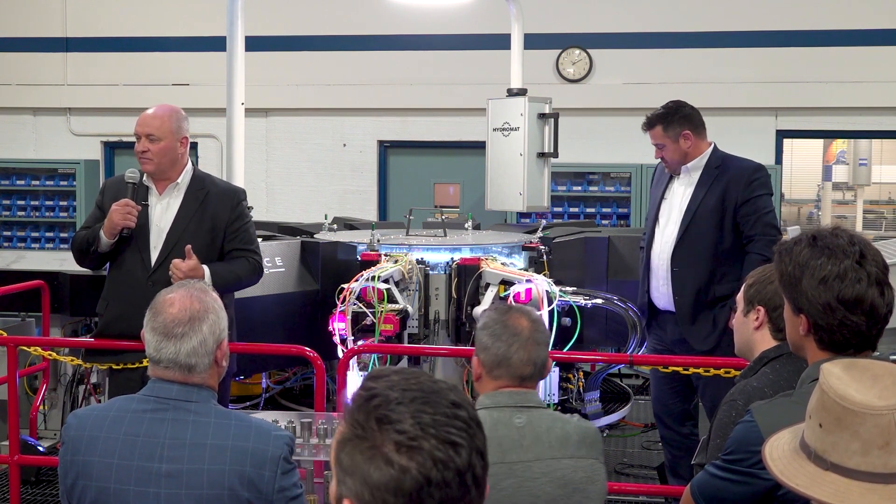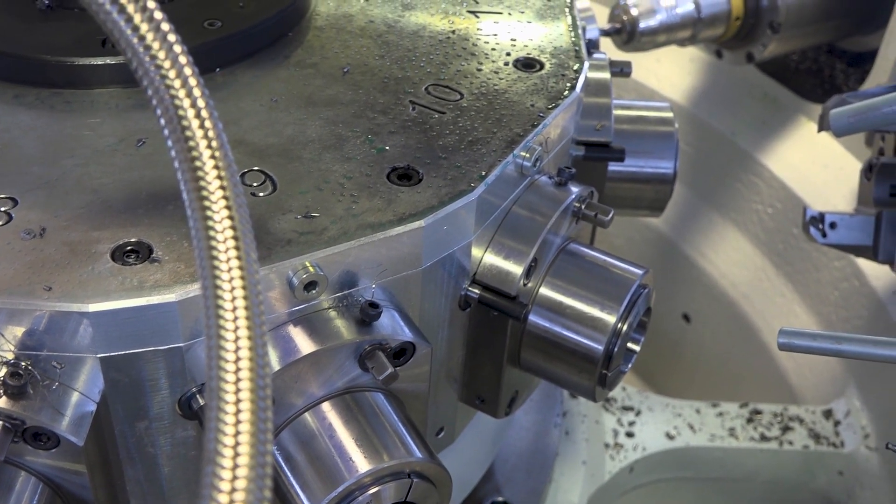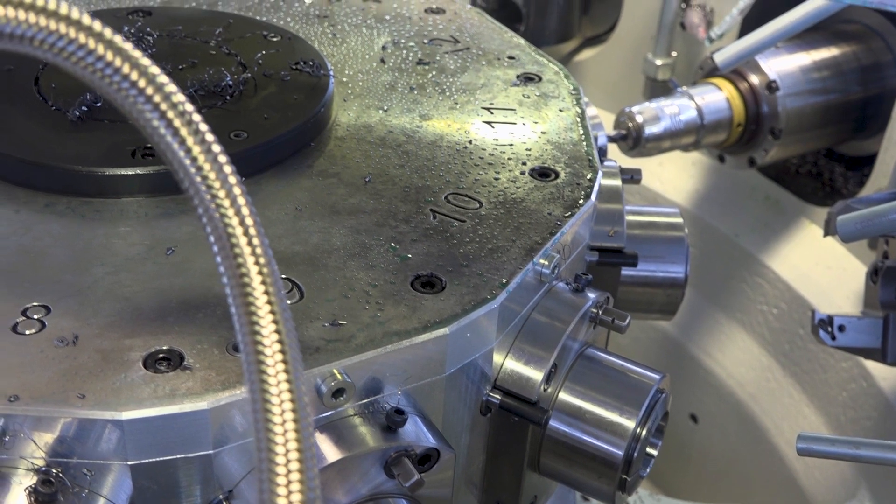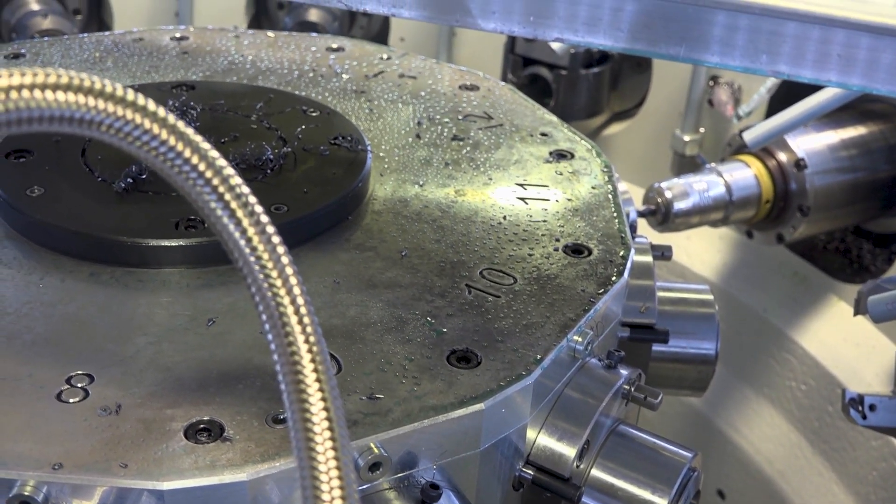It delivers improvements in productivity, throughput, efficiency, and cleanliness — with no hydraulics on the X, Y, and Z axes. It's a very sleek new technology. We call it a state-of-the-art modular machine — modular and very flexible. It's a rotary transfer machine with completely CNC capability.